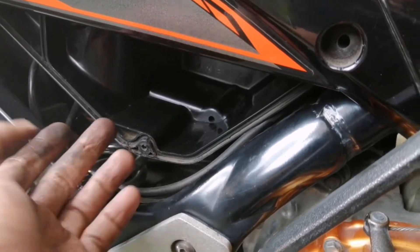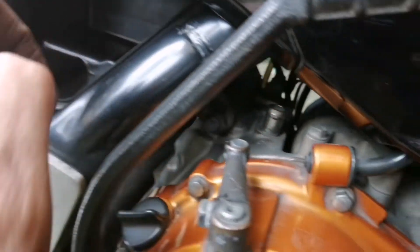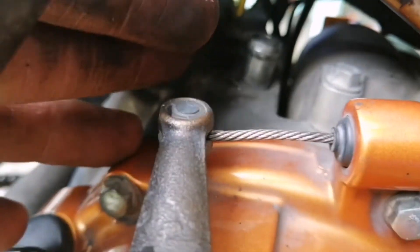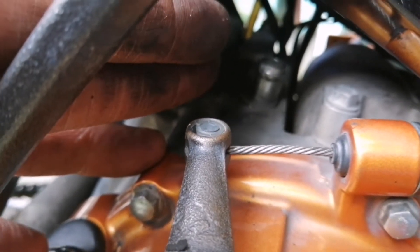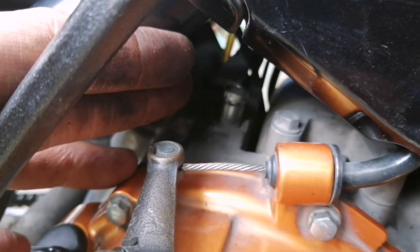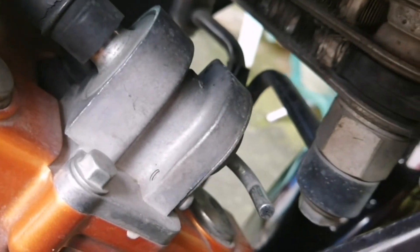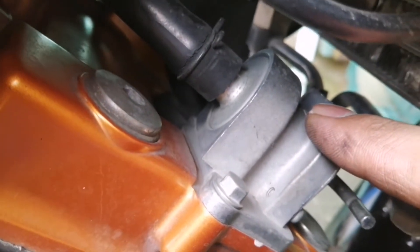First, meron kasing backfire yung aking motor. Pag namaandar ako o pag miminor ako, nagkakaroon siya ng backfire. So, chinek ko ngayon itong ating second hose na exhaust. Wala naman siyang problem. At itong ating first hose na intake sa ating manifold.